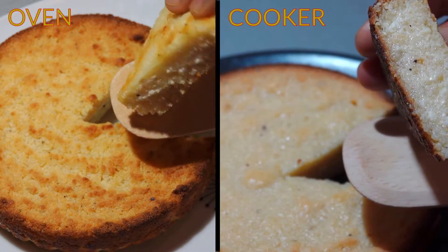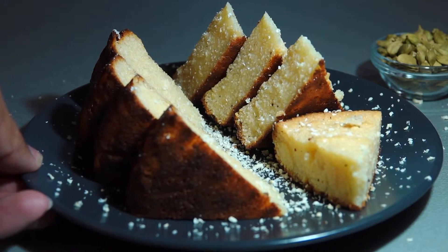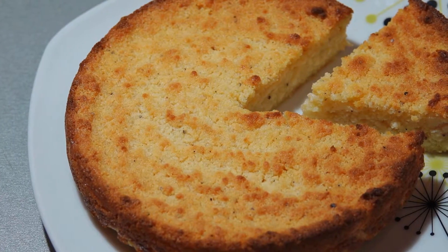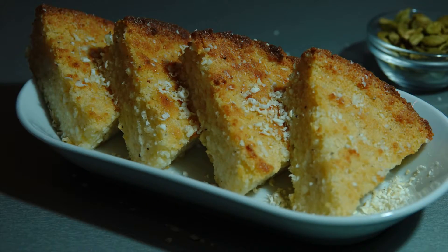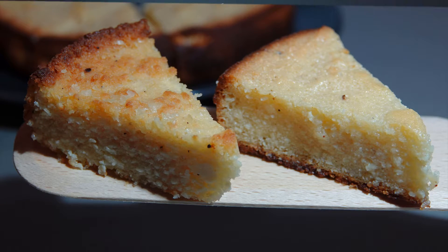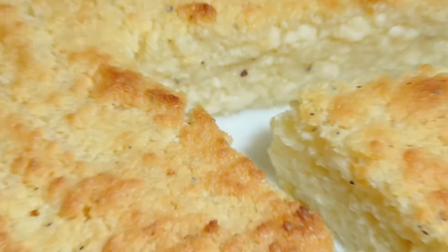Whenever you get a chance to visit Odisha, don't forget to taste the authentic Chenapodo. Do try this easy traditional dessert and leave a comment below. Don't forget to hit the like button, and if you are a new viewer, please subscribe to the channel to get easy recipes. Stay healthy — see you soon, bye!